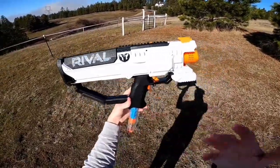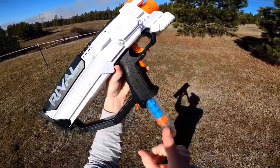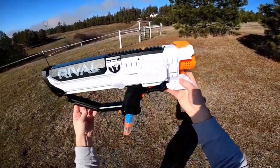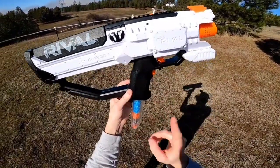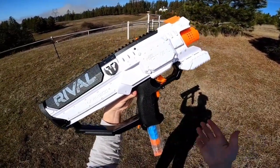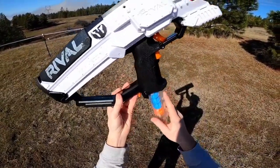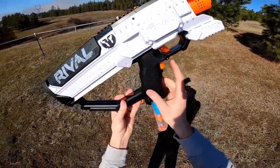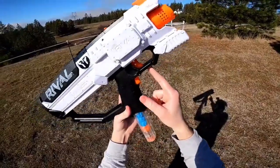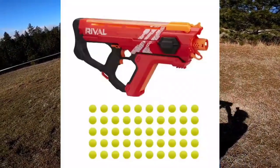Back to the Nerf Rival Hera — ergonomically this blaster is pretty sweet. It features a very comfortable stock, an absolutely phenomenal magazine release, and quite possibly my favorite trigger pull in all of Nerf. The biggest downside ergonomically is the massive grip, which is even larger than the one on the Apollo and Helios, because it has to house both the rival magazine and the electronics for the rev trigger. We also have a jam door up top which doubles as a tactical rail, a safety right below the trigger, and the wheels in this blaster are horizontal, just like on the Nerf Rival Perses.